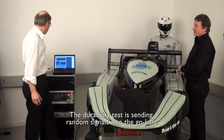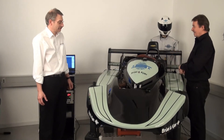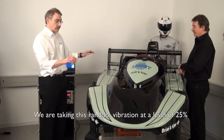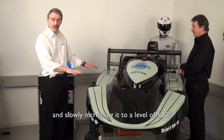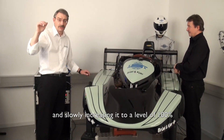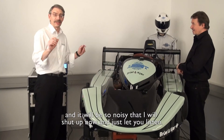The durability test is sending random signals into the go-kart. We're taking this random vibration at a 25% level and slowly increasing it to a 100% level, and it will be so noisy that I'll shut up now and just let you listen.